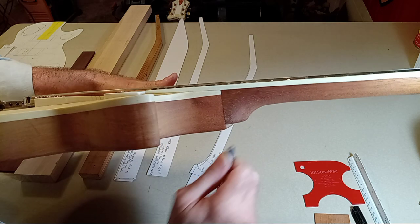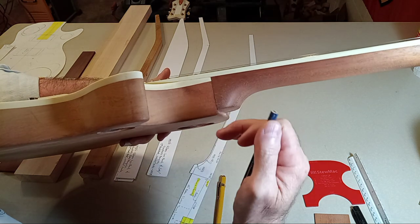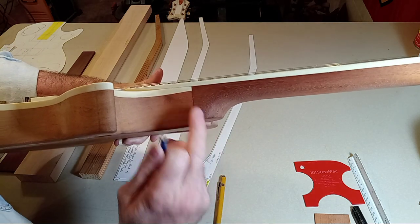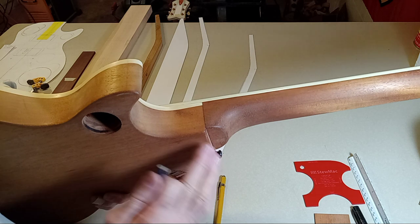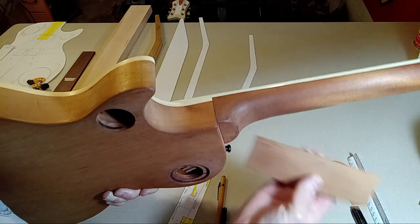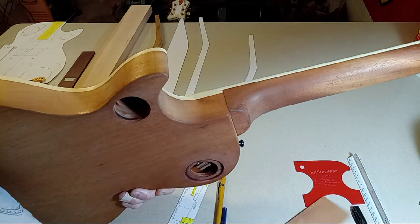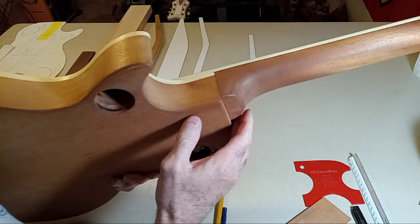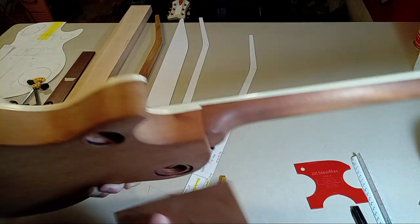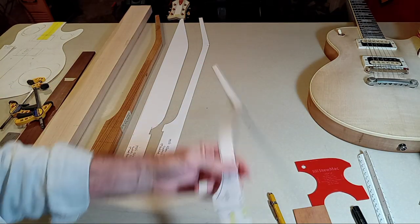That depth right there is critical — you've got to nail that on the head. Mine is a little bit further down than the true vintage fifties. When I build a true jazz guitar or like my big body jazz guitars, this comes down flush and all of this material gets shaped into the body and there are these beautiful accent lines. I wouldn't recommend you attempting that type of stuff if this is your first guitar, but I'm talking about that heel height.